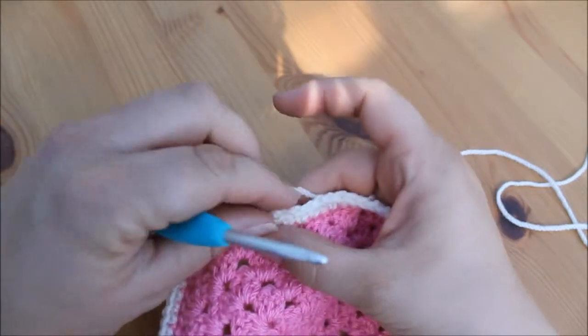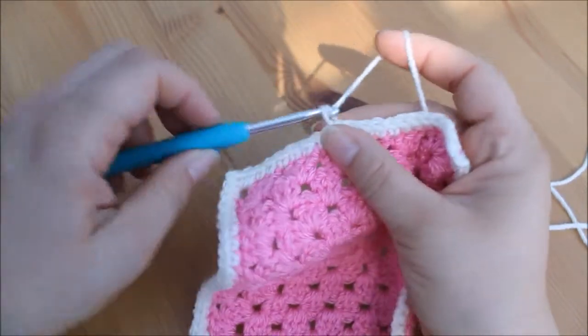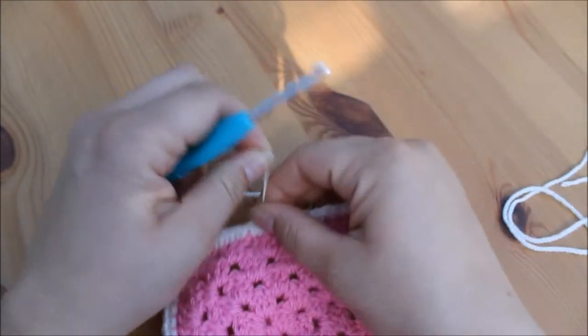You can add as many rows as you want, but if you don't want to add another row you would just finish off in the same way — chain one, snip your yarn and pull through, then pull tight to secure.